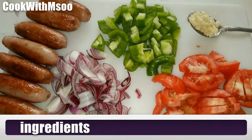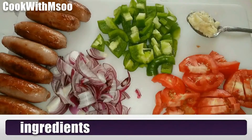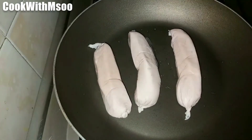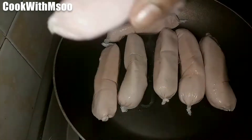For the ingredients we have tomatoes, one tablespoon garlic paste, one capsicum, one large onion, and seven sausages. First, I'm going to fry my sausages so that they can get that nice brown color.